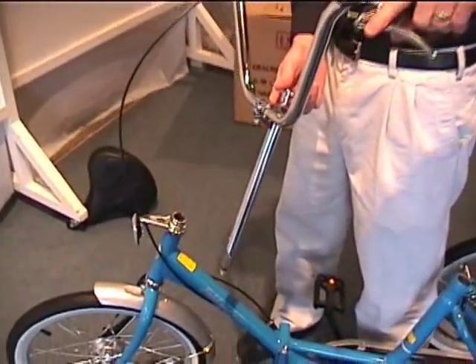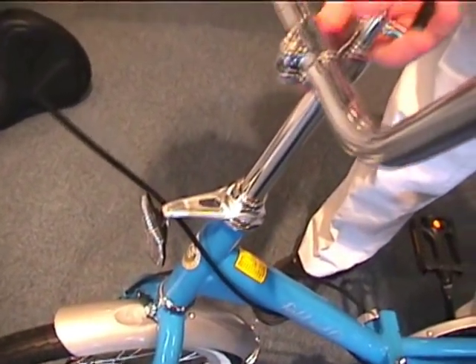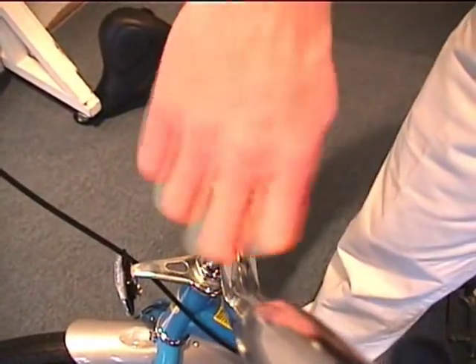Handlebar assembly is next. You will simply take the stem and push it into the steerer tube of the fork and tighten the lever on the top. No tools required there.